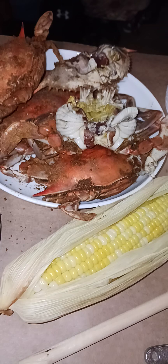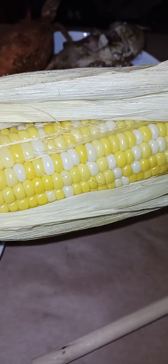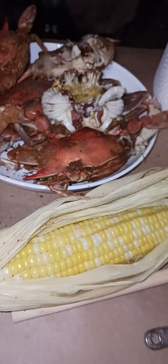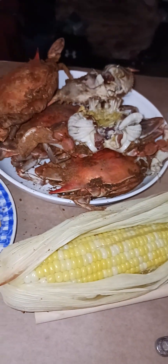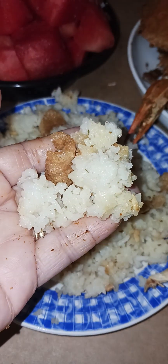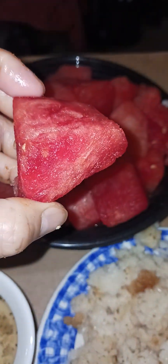Shout out to all the viewers and subscribers! This is yellow corn — yellow and white mixed together, it's sweet — and they steam it there too. It's still hot because I put it in the microwave. Received from my daughter and her boyfriend Gregory and Johanna, so thank you very much. I cooked this garlic fried rice. I washed my hand so we can eat it finger-food style, like Filipino style. And that's the watermelon — it's sweet, courtesy from my daughter and her boyfriend.